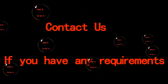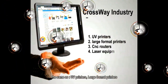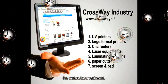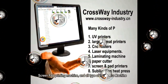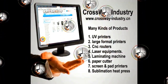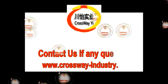If you have any requirements, the company is expanding various kinds of products to all customers — UV printers, large format printers, CNC routers, laser equipment, cold hot laminator, paper cutter, screen pad printing machine, and all types of heat press. Join us and view more at www.decrossway-industry.ca. Thank you.